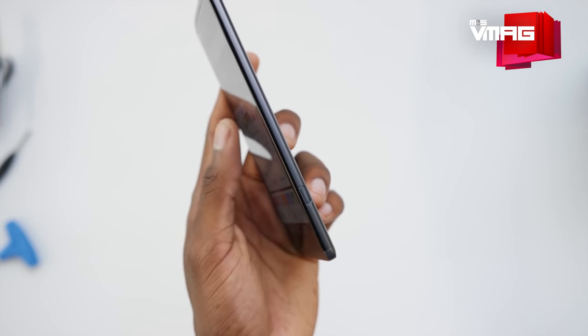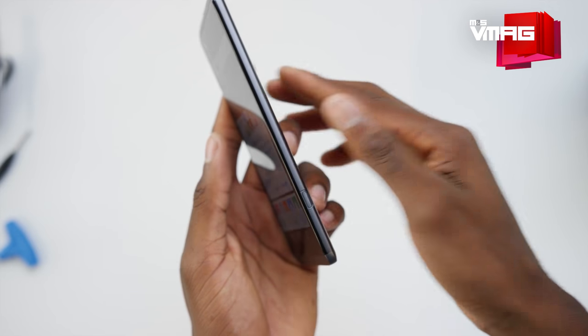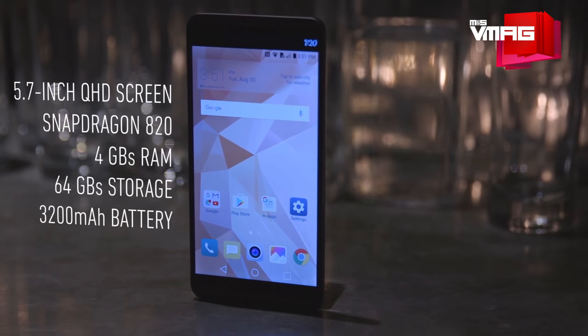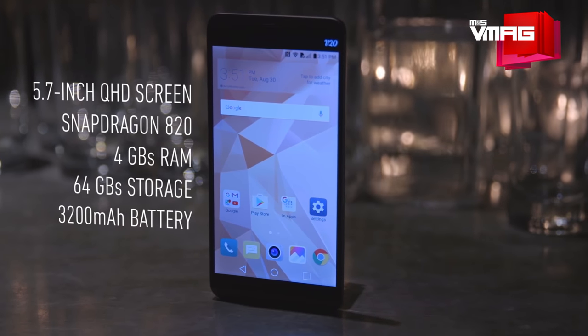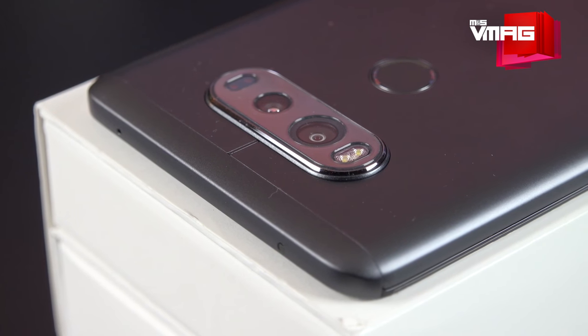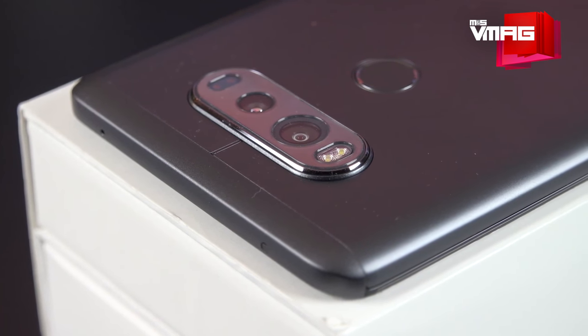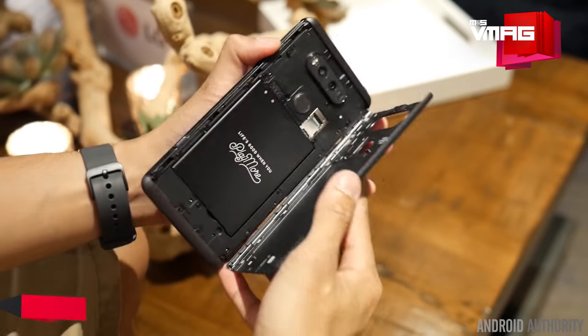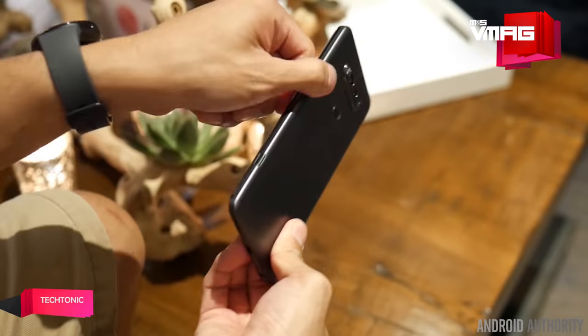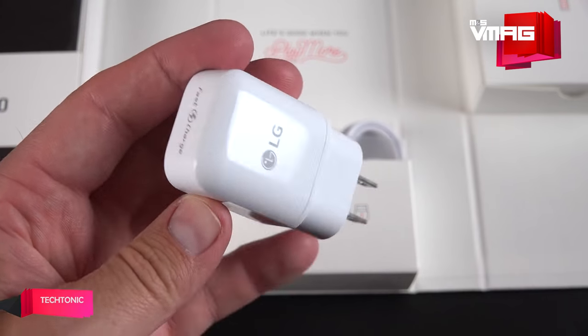On top of these five big features, the LG V20 has everything that a 2016 flagship smartphone is expected to have: a stunning combination of Qualcomm Snapdragon 820 processor and Adreno 530 GPU, 64GB of default internal storage expandable up to 2TB with a microSD card, 4GB of RAM, and a 3200mAh removable battery that supports Quick Charge 3.0 through the V20's USB-C port.